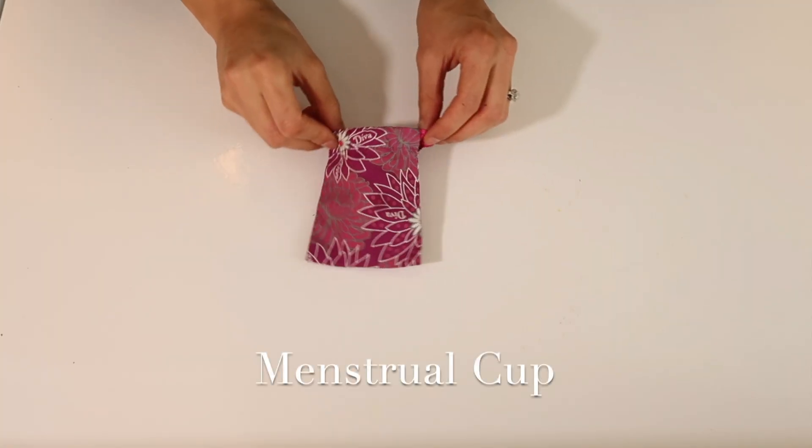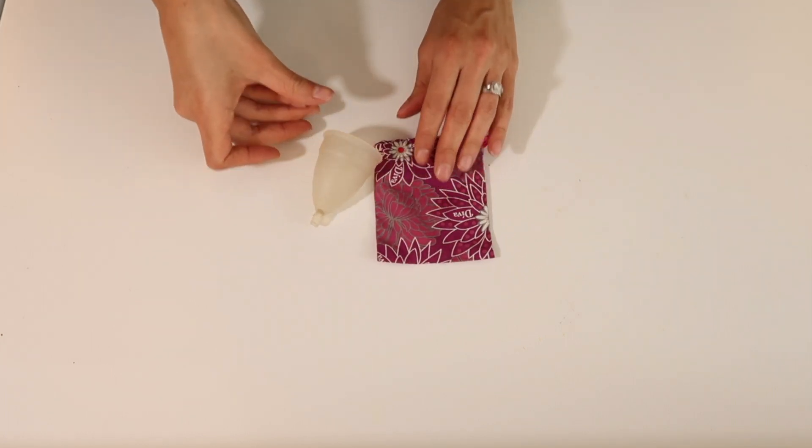This one is for the ladies — I no longer purchase tampons and instead use a menstrual cup. I've only tried the Diva Cup brand and I love it. It does take some getting used to; you have to learn the proper fold to insert it and make sure it's properly sealed. It took me about six months to really get familiar with it, but now I absolutely love it. A bonus: no string poking out of your bathing suit at the beach!